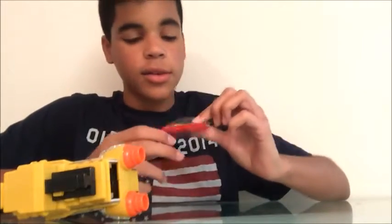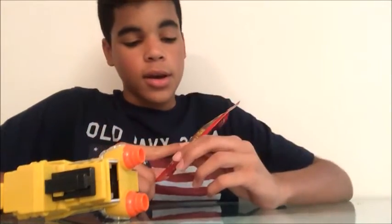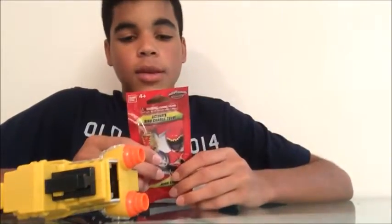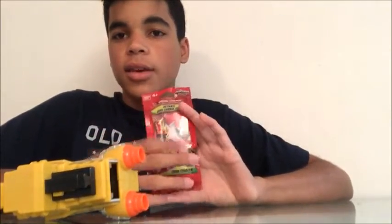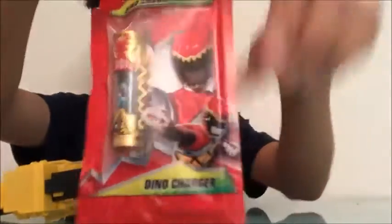Hey guys, Roberto here. Today I got the Toys R Us exclusive Dino Charger. You can get this when you buy $20 or more of Power Ranger toys. This contains an exclusive Dino Charger which is gold and it represents the Mighty Morphin Power Ranger Megazord. I got this today along with some other toys, so let me show you guys how it looks.